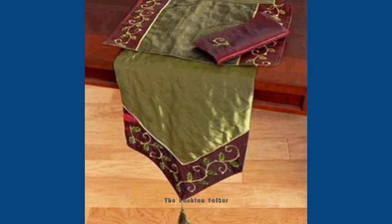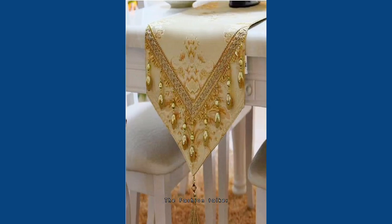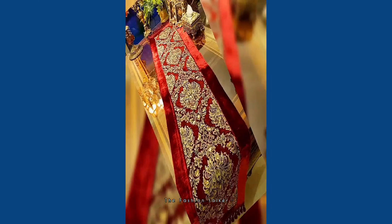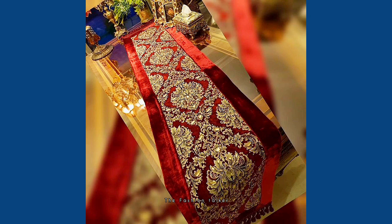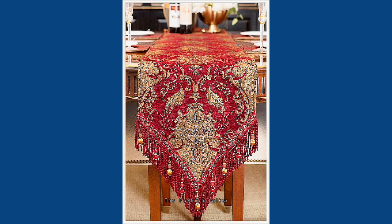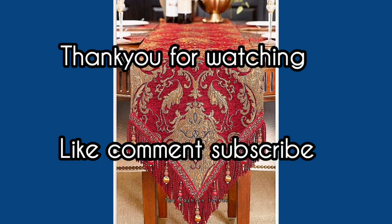My channel covers fashion designing, dress designing, home decor, fashion accessories, and different tips and hacks for girls. I hope you're going to like this. You can visit my channel to watch more. Thank you so much for watching — stay connected for more such videos.